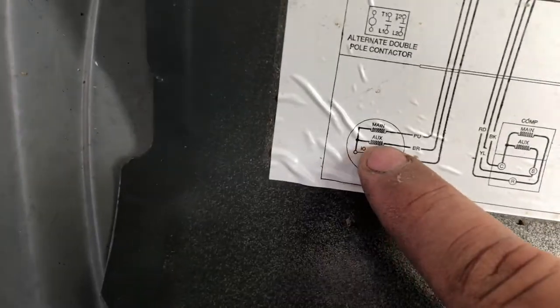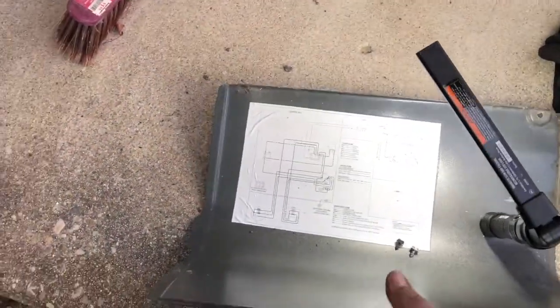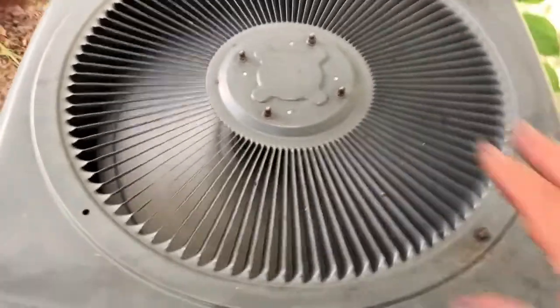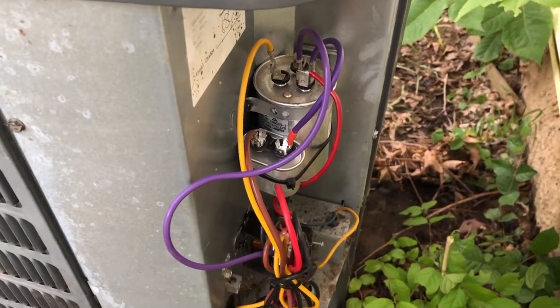The purple is just full voltage - that's your main - and the brown is your aux to start it. Hopefully that makes sense. I don't think there are a lot of videos out there that explain what all that is, let alone explain that you can bypass it and put in a second capacitor if you need to. I've already got the unit on inside - I'll just plug it in here and show you that it works. That'll help you guys know what's going on. I'm going to go ahead and get the cover put back on and we're good.